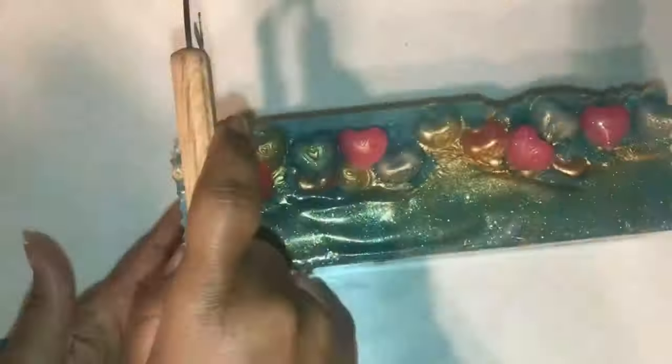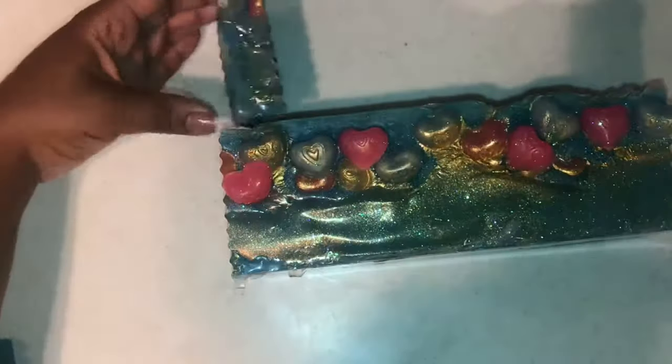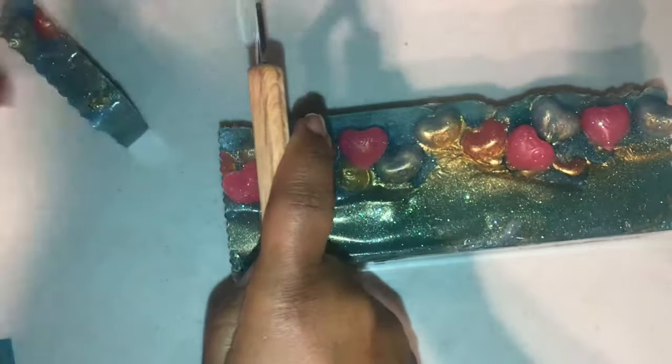Time for my favorite part — time to cut the soap. This soap looks so pretty. You can see all the different hues of blue throughout the soap, and the gold on top adds a great accent to the soap.